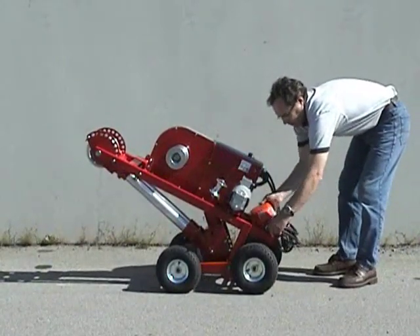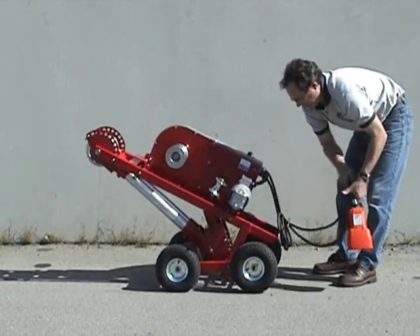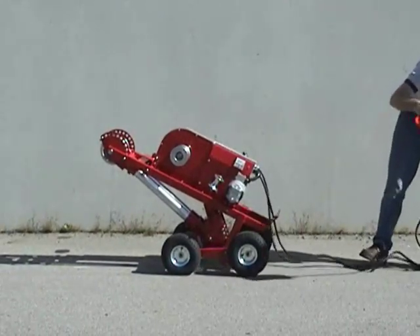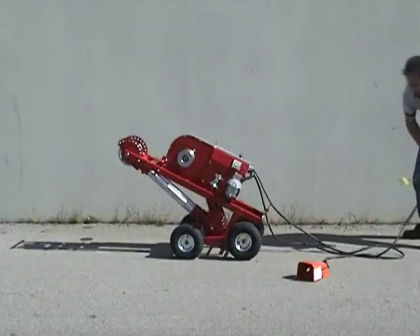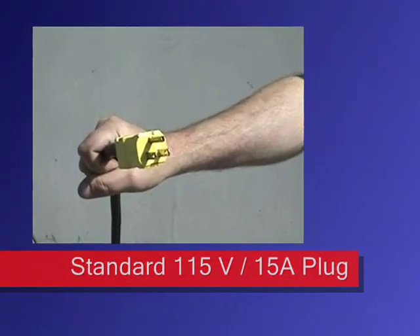To set up the puller from the transport position, first unwind the power and footswitch cords. The puller uses a standard 115 volt, 15 amp plug.